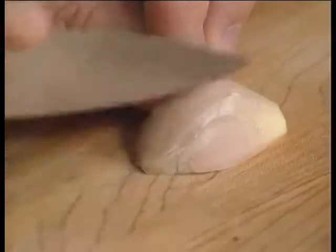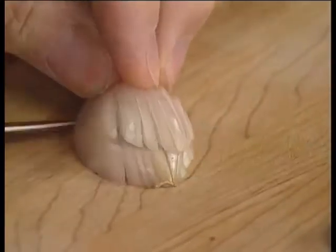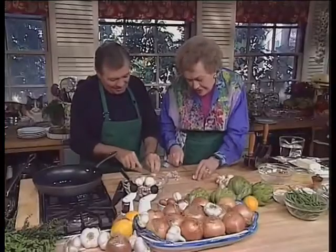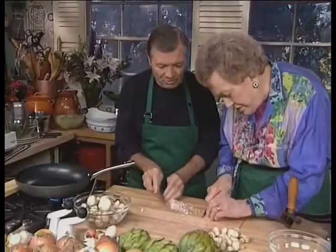First, you cut it in half so that it's flat and doesn't roll all over the place. And with your knife, gently, you cut it into thin strips, then across into tiny little dice. How many shallots are we going to have? I think a couple of shallots would be enough. We have about maybe three-quarter of a pound of mushrooms, something like that here.